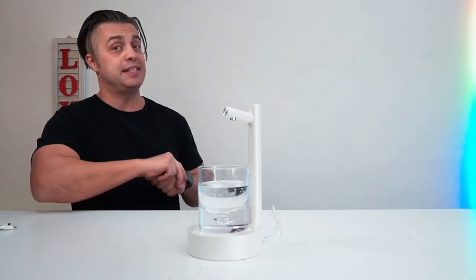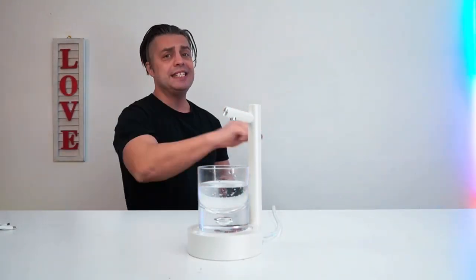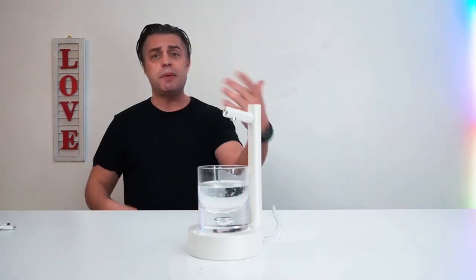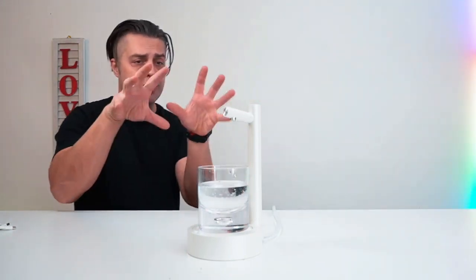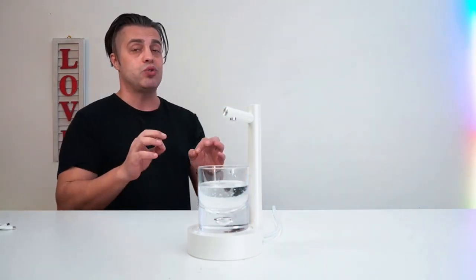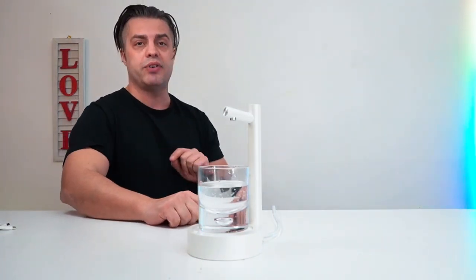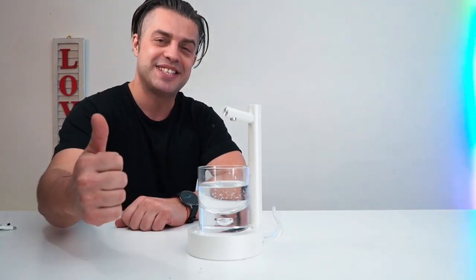If you're looking for a motor water dispenser that can be set up on a table, you should definitely consider this one. It will fit any type of interior — on the kitchen, the pantry, the living room — literally any situation. It's super cool looking, simple to assemble, fast working, and very efficient to stay hydrated every day. My name is Andrey and I absolutely approve this message.